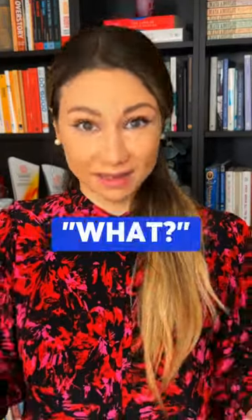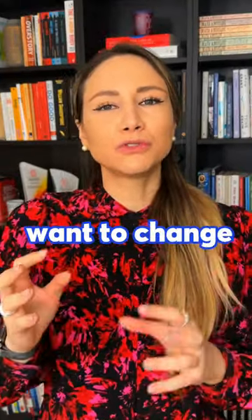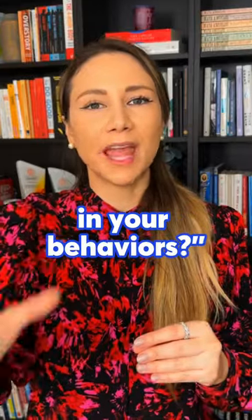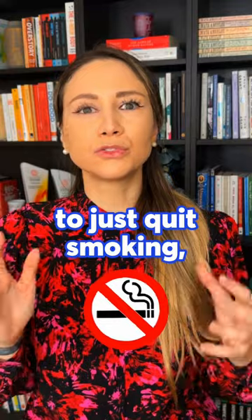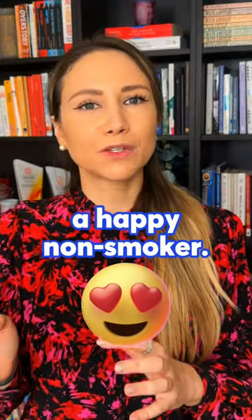Number one: know the what. What do you want to be different? What do you want to change in your life, in yourself, in your behaviors? Be clear — especially when it comes to quitting smoking, you don't want to just quit smoking. You want to be a happy nonsmoker.